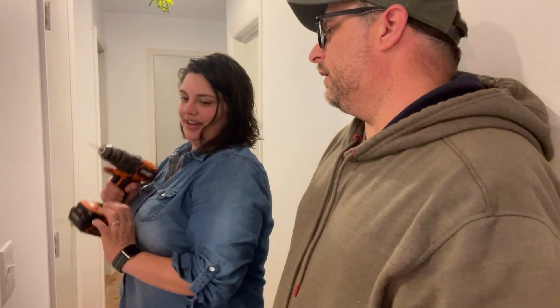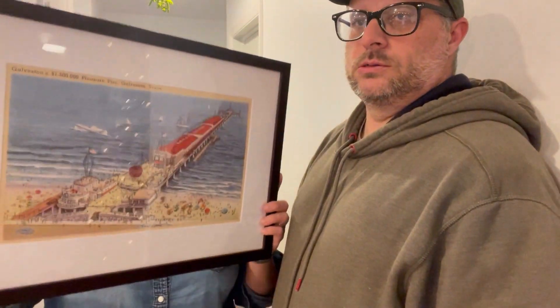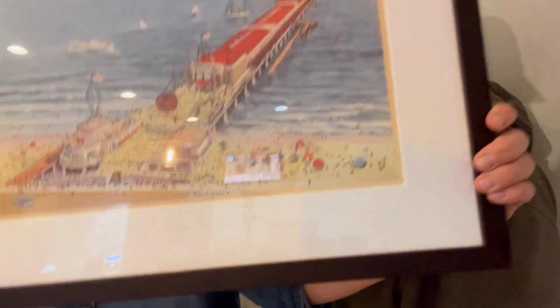Josh and I have this thing where when we go out of town we try to find things to hang in our house, because we have really plain walls. We found this painting in Galveston, Texas — it's a vintage boardwalk, Pleasure Pier. If you've ever been down there, we went over Thanksgiving with our kids and definitely recommend it if you like that kind of stuff. That's what we're hanging up today.